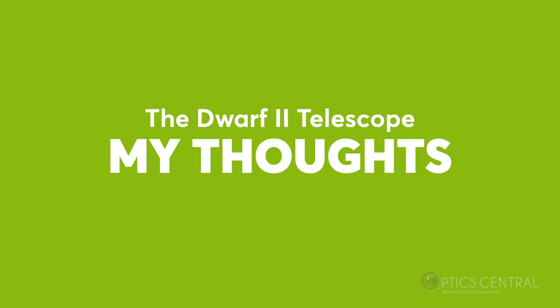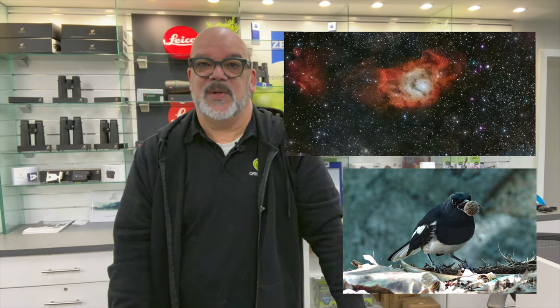So what do I think of the Dwarf 2? I have to say that I'm impressed by its performance and features. It's very easy to set up and use and it delivers amazing images of both celestial and terrestrial objects. It is definitely a great gadget for beginners and hobbyists who want to enjoy astrophotography without spending too much time or money on complicated equipment.